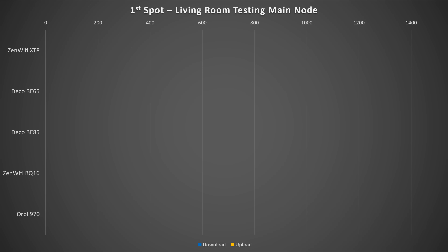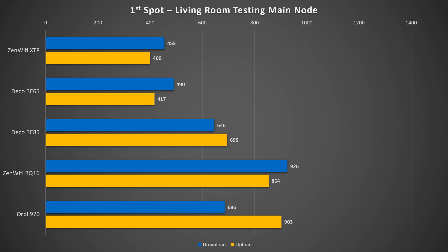Now let's look at the test results for each spot. The first spot is in the living room, testing the router node. I've included my current WiFi 6 ASUS XT8 result for comparison — you can see it's about the same performance as the Deco BE65. The ASUS BQ16 significantly beat all others for download speed, and similarly the Orbi 970 outperformed the rest on upload speed.